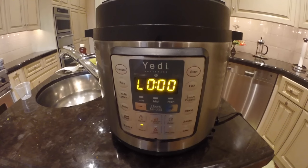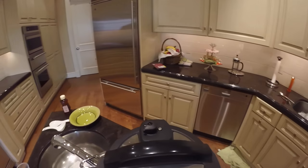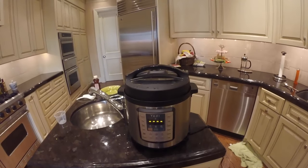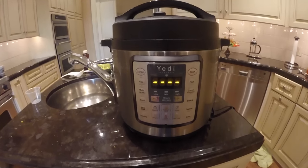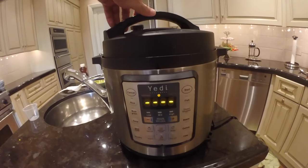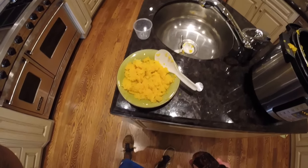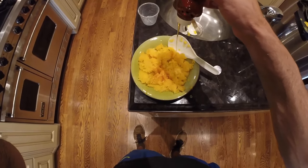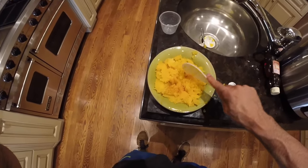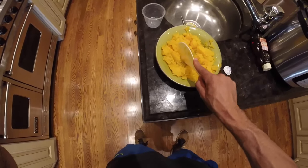Now we're out of the preheating state and back to 10 minutes of cooking time for the second round. The second 10-minute cooking time has finished — we're going to hit cancel and do another quick release. We wait for the valve to drop — it just dropped. Now we unlock the lid and open it. I scooped out the center of the butternut squash into a bowl, added a little honey, and mashed it up with a spoon. Once done mashing, it's ready to eat.